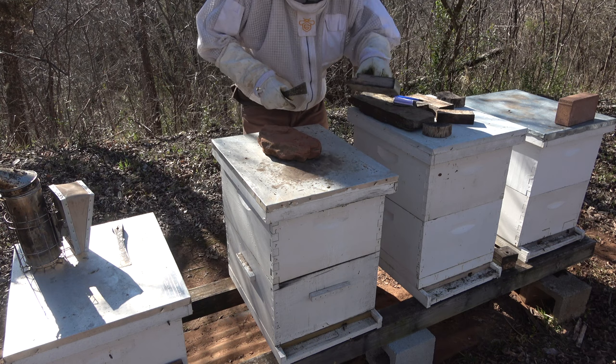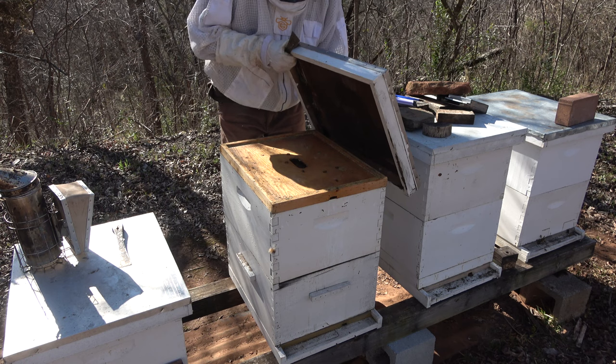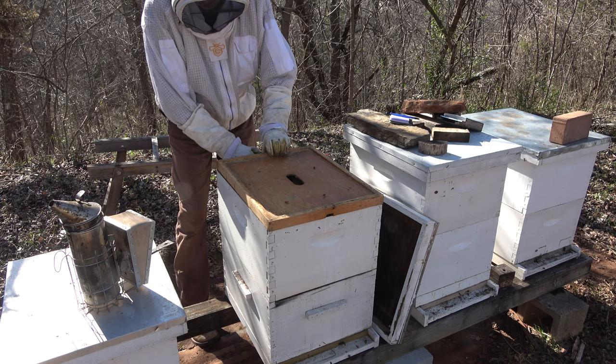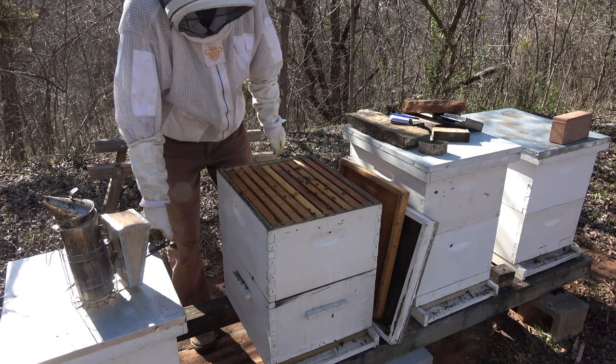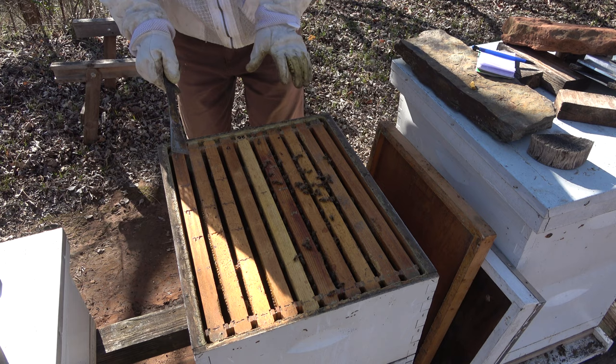It's a little bit on the chilly side to be doing this — about 59, probably about 60 degrees — but there's not a lot of breeze down in here. I'm going to use a fair amount of smoke on these because this is a fairly invasive procedure and the bees might be a little grumpy this time of year. We've got just a little bitty piece of pollen paddy left, so I'm going to go ahead and move that out of the way and check in here to see what we've got.